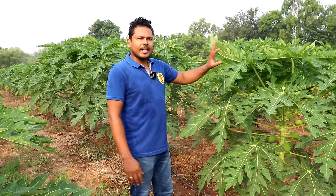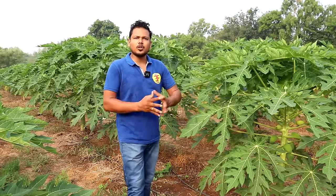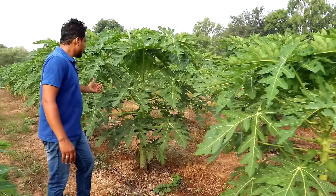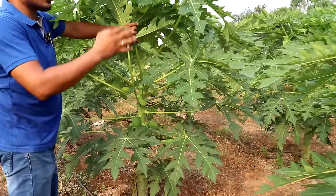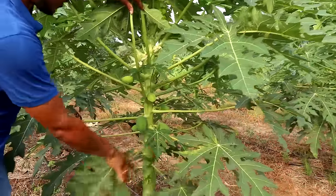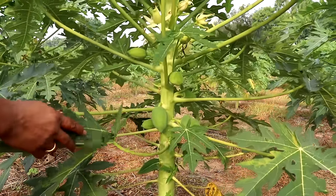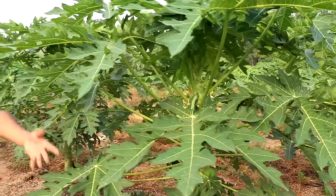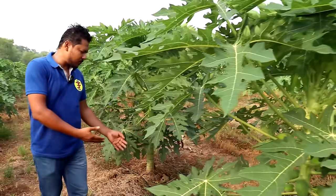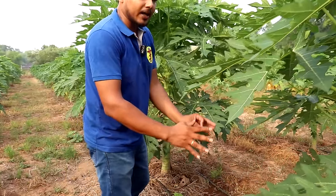If you have heard of Red Lady 643, we will see that the trees are in a very different way. The trees are in a very different way — they are of a small size, but the trees are in a very different way. We have to see that the trees are in a very different way.